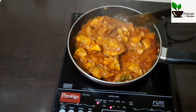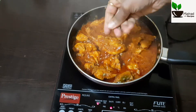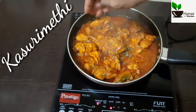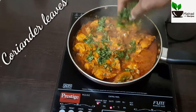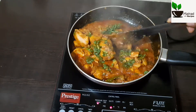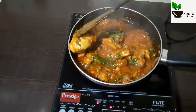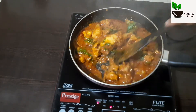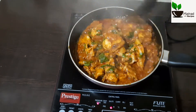Mix it in for 3 minutes. Let's crush it in a little bit and mix it in a little bit. Let's mix the gravy until fully dry — the chicken is ready and the gravy is mixed in half.